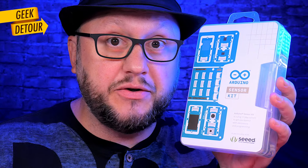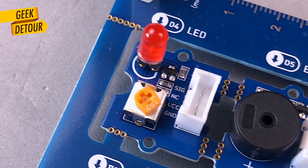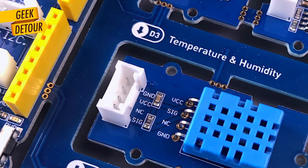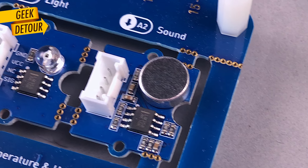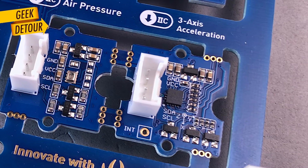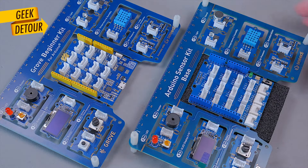This is the Grove beginner kit for Arduino, and here is the official Arduino sensor kit. Both kits have the same modules: an adjustable LED, a buzzer, a button, a potentiometer, a sensor for temperature and humidity, and a light sensor. You can find those in every kit. But the next ones are quite rare: a sound sensor, an air pressure sensor like a barometer or altimeter, a 3-axis accelerometer, and an OLED graphic display. Side by side, both kits look identical — but they are not.